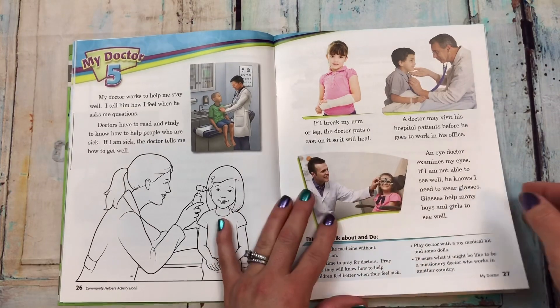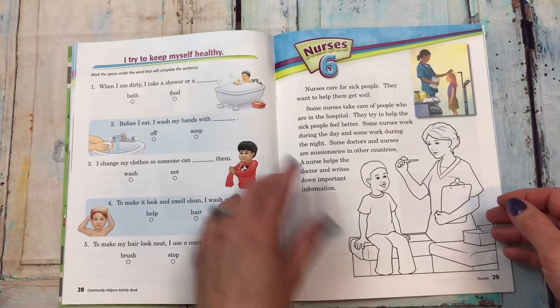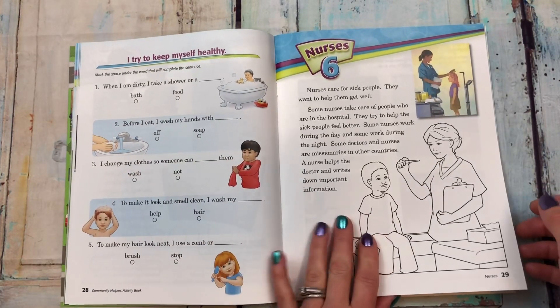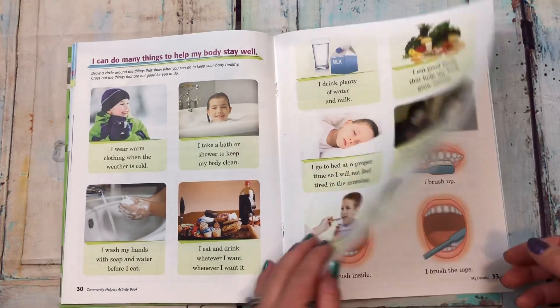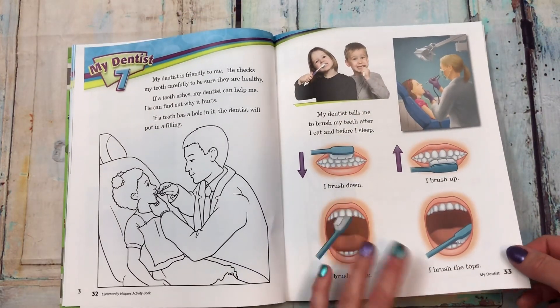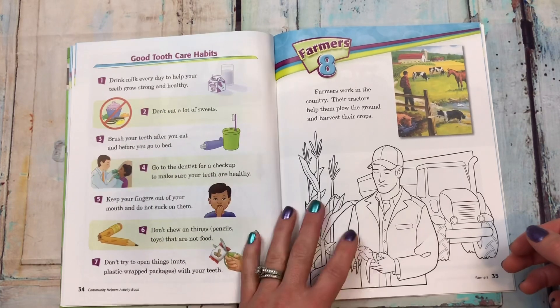Here is 'my doctor' — it explains what doctors do for us and how they help, and how you can keep yourself healthy. Chapter six goes into teaching about nurses and different ways to keep your body healthy. Then 'my dentist' covers why it's important to brush your teeth, see a dentist, and what good tooth care habits are.